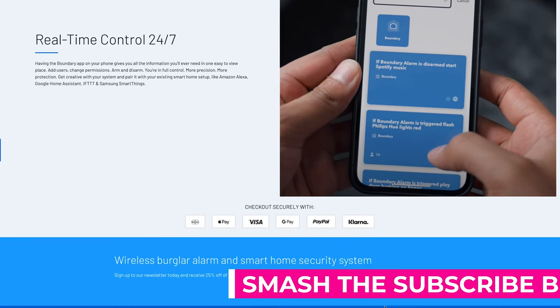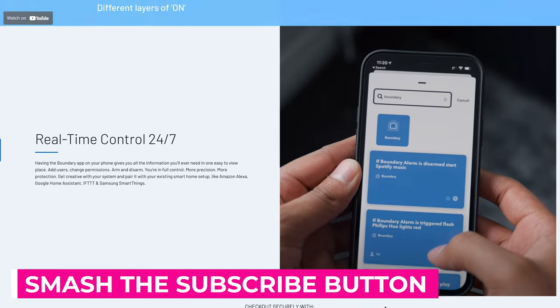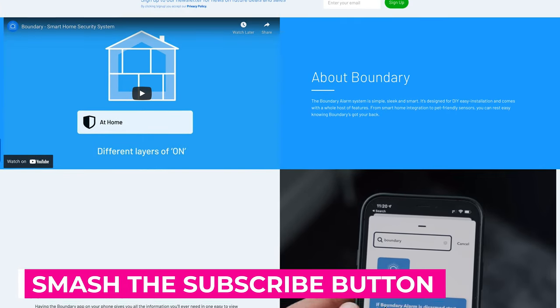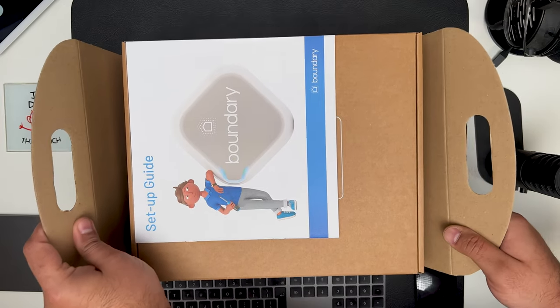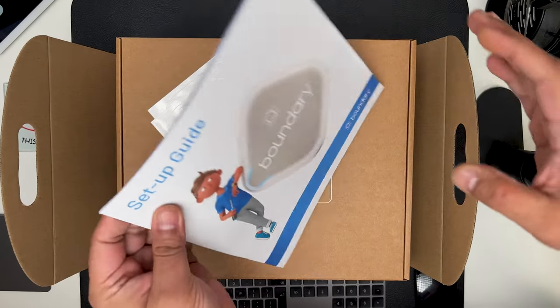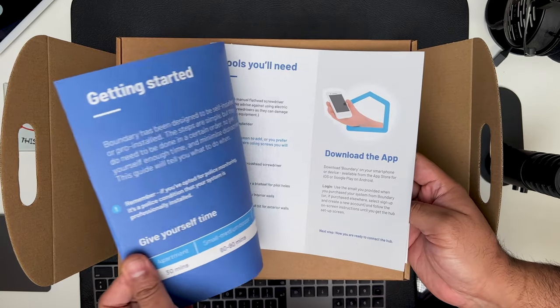So hit that subscribe button and bell icon so you don't miss out on any future discounts, and show your appreciation by liking the video and sharing it with others. So what is included in my bundle? I have the medium bundle here, but they also have a larger bundle or a smaller one, and of course you can customize it for your individual needs.